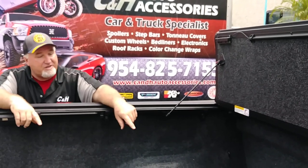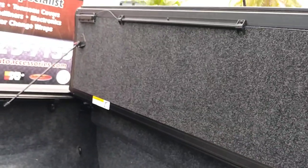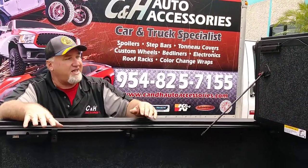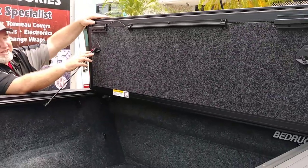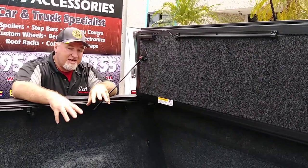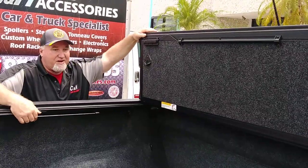Now, this bed — you'll notice we did a bed rug, so you've got a full bed rug in here. What's nice about the Undercover UltraFlex is it has a bed rug underneath the cover, so it just gives a terrific look. We like this a lot — very user-friendly. This customer is actually a scuba diver. He's going to put his tanks back here, and I suggested this bed rug because it's padded, so if you put a big, heavy tank, you're not going to be damaging the bottom of your bed.